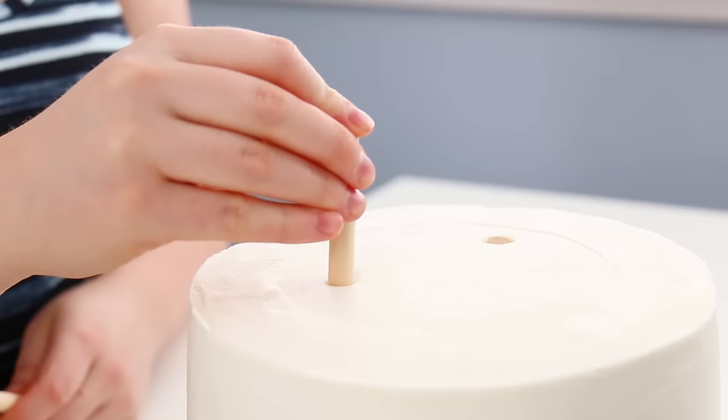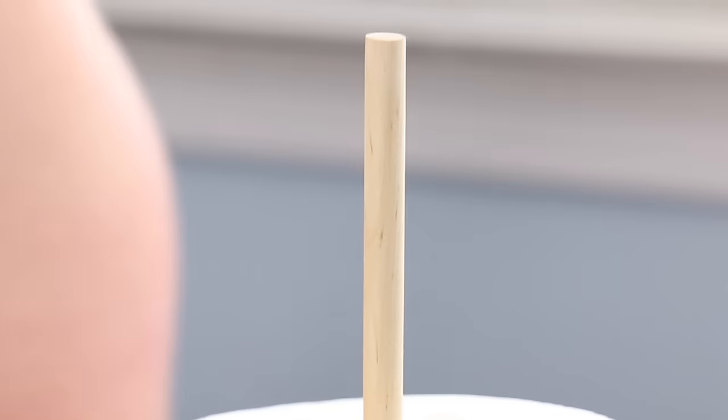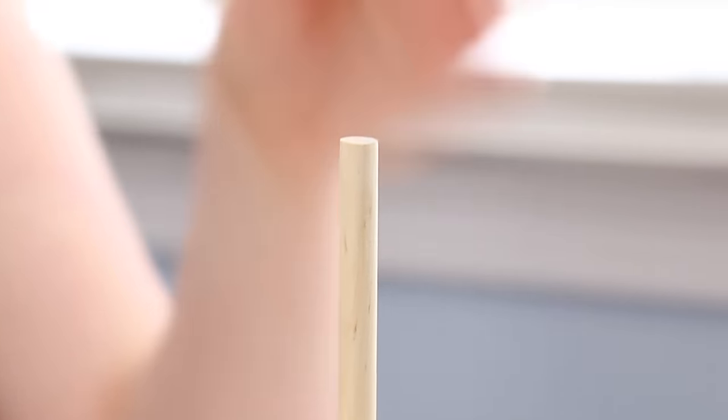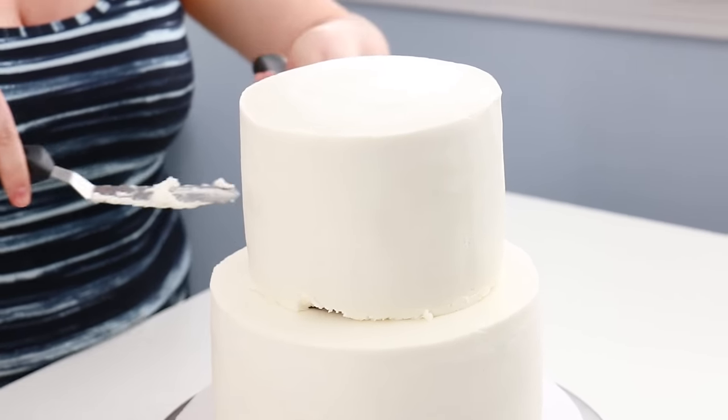If you don't want to see that hole in the top of the cake, what you're going to do is: once you've added the supports into the bottom tier, you add the middle support at the exact same time standing up straight. Then when you do your top tier, you do it on a cake board that has a hole in the center so you can drop it onto that dowel. It's a little bit more tricky — that's why I prefer the other method.